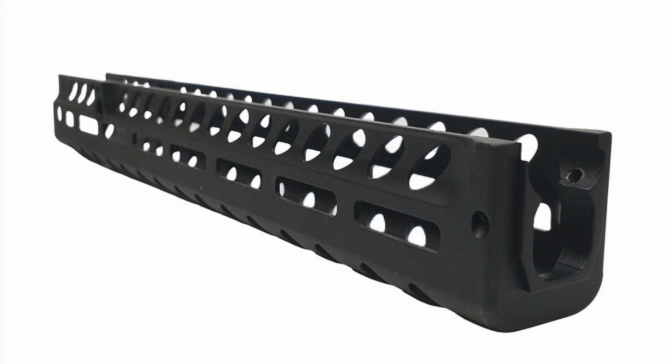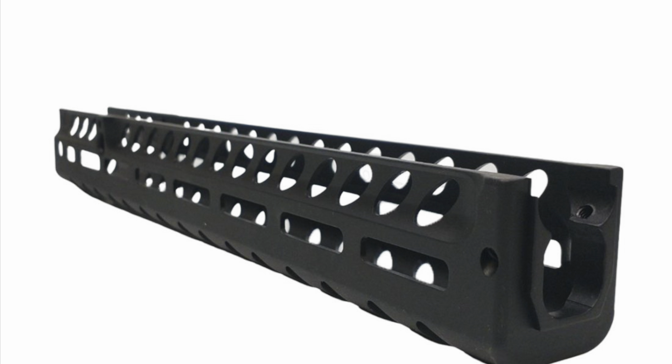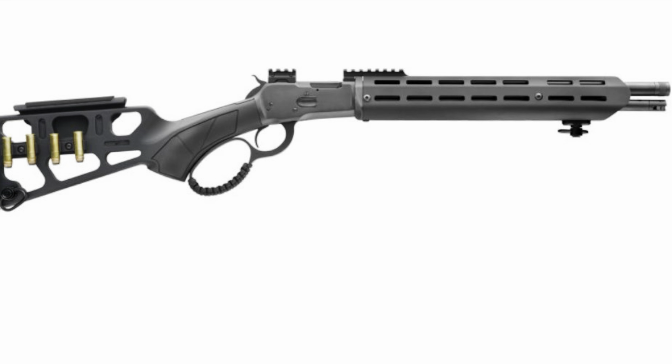A little bit of background. There's been a couple of attempts to jumpstart the tactical lever action craze over the years. The most notable — the one that had the most staying power — was when manufacturers started producing railed handguards to drop onto already existing rifles. That generated enough interest, enough Instagram posts and stuff like that, for manufacturers to start offering factory models with a variety of different tactical features.